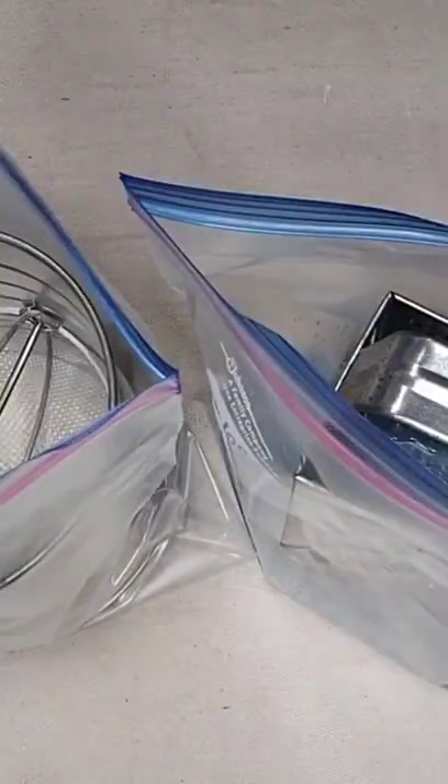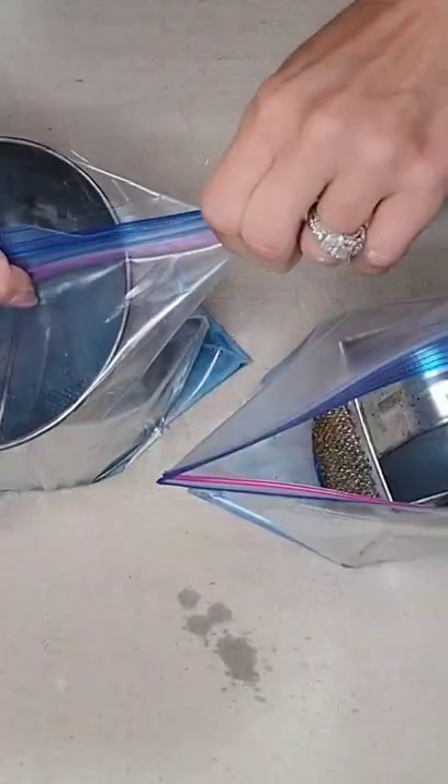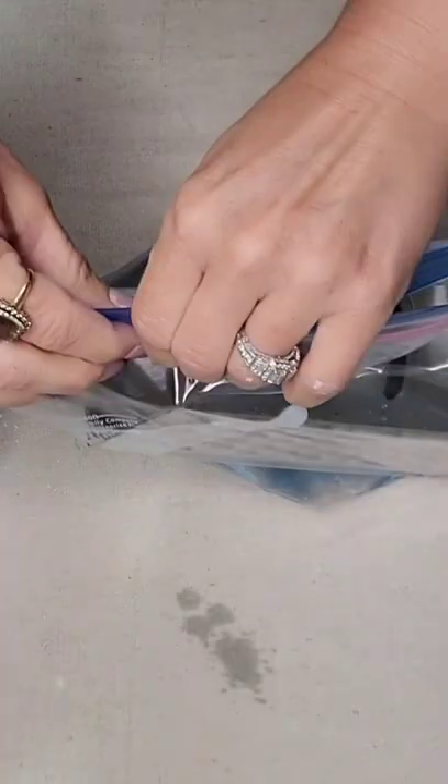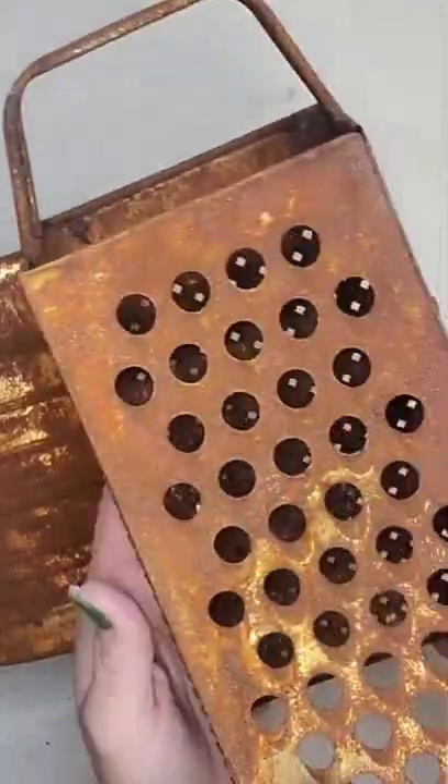I am using toilet bowl cleaner that I purchased from the Dollar Tree. I put my items in a Ziploc bag and I'm going to put the toilet bowl cleaner on them. You could also put it in a bucket, as long as you coat it with toilet bowl cleaner. I'm going to seal them up, make sure they are thoroughly covered, and I'm just going to leave them outside and we are going to see what happens.